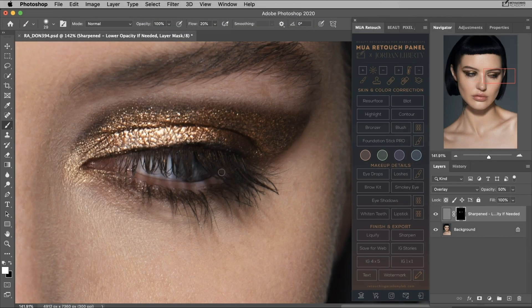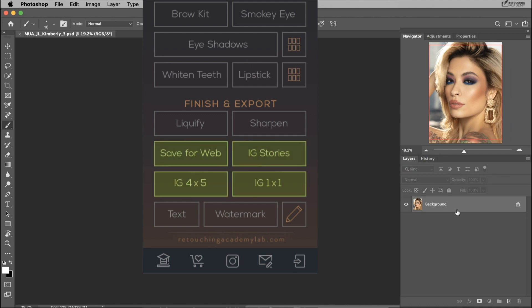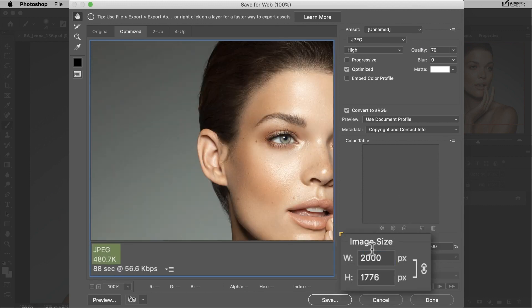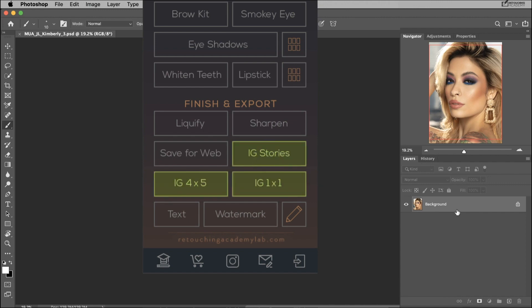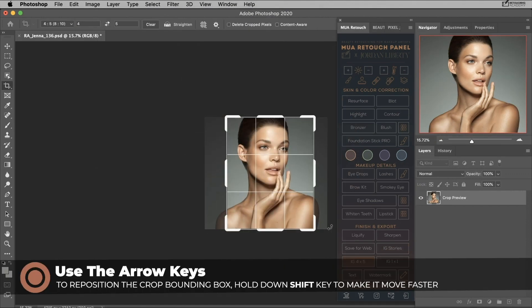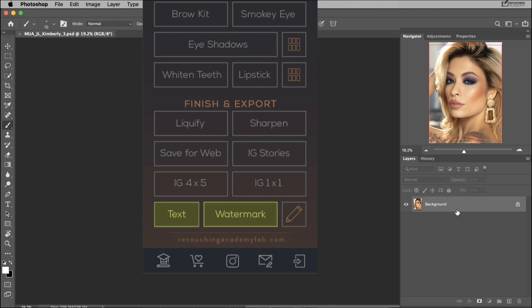The sharpen button will make your image or specific parts of your image — such as the hair, eyes, or highlights on the lips — look defined and crisp. Exporting the proper file size and format to post your images on the web might be confusing even to some photographers and retouchers, but we took out all of the guesswork for you. With the MUA Retouch Panel, you can quickly export your images for your website, Instagram feed post, or story. The save for web button will preserve the crop and proportions of your image and apply the optimal resolution and settings for posting online. The Instagram stories, 4x5, and 1x1 buttons will crop your image to the correct size and dimensions — for Instagram stories, vertical portrait, and a square Instagram feed post respectively. You can also easily add text or your personal watermark to your images, and the pen icon will allow you to add your own watermark.